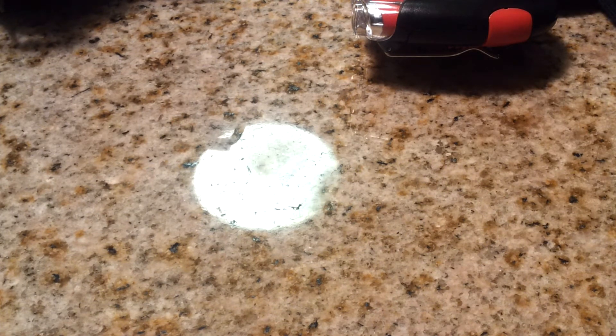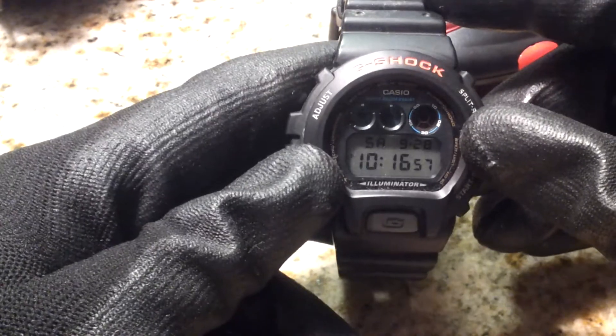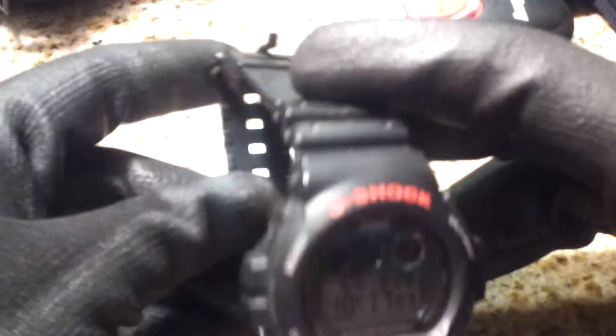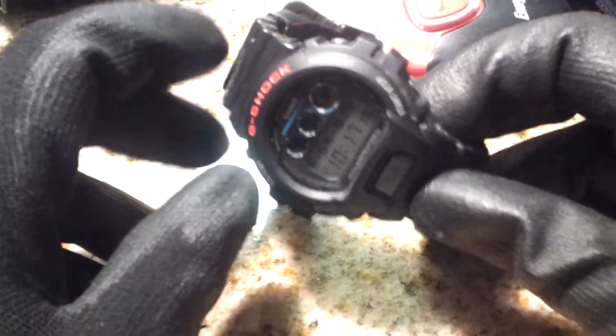I typically always wear a watch — my G-Shock watch. I don't wear any of my fancy watches or anything like that. All I need is this G-Shock. Everybody knows G-Shock — everybody should at least have one, especially if you're into watches or even if you're not. G-Shock is a good watch and it works very well for going to the range.